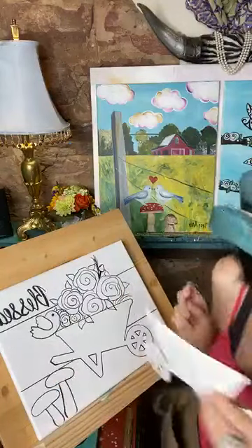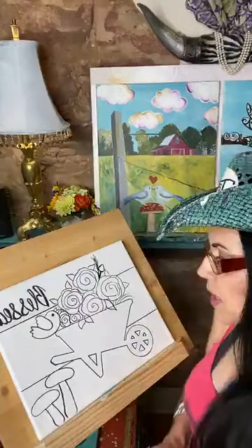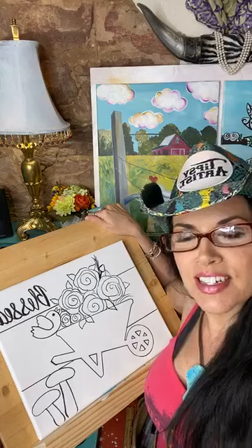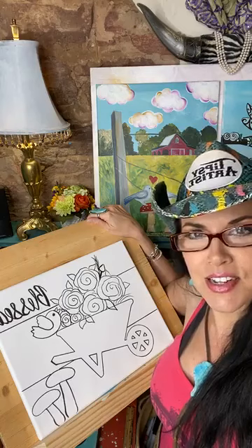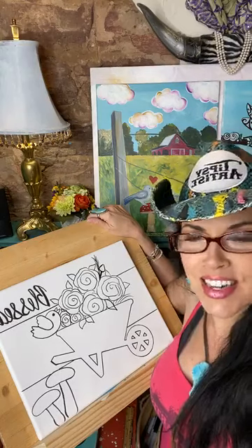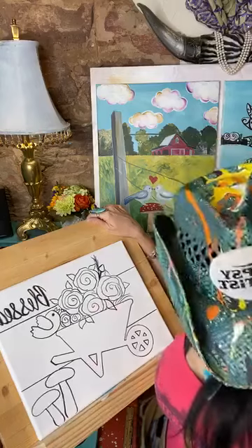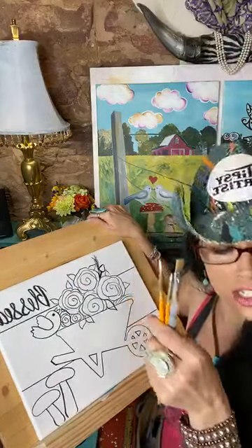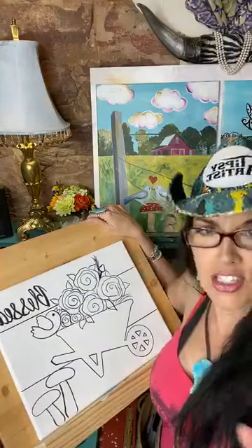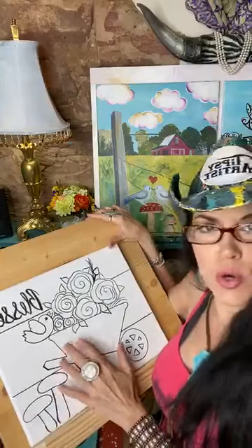We've got all of our supplies laid out — we've got our rag or paper towels, our fun little brushes, and water, so we're all ready to go. We're having some internet issues today. Let me talk about the trace I've done so far — you're welcome to do this in pencil, which is definitely advised for beginners.